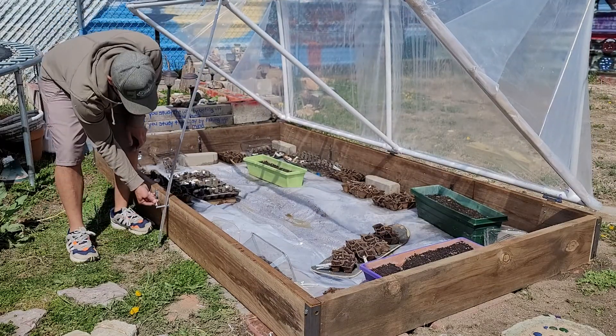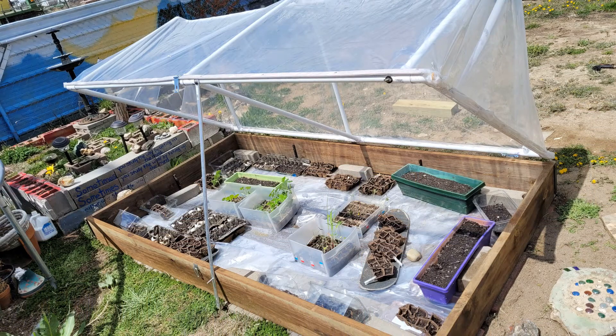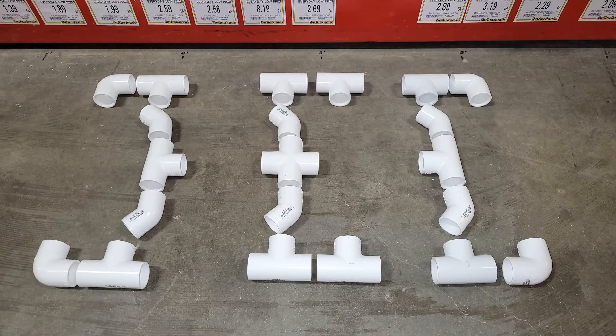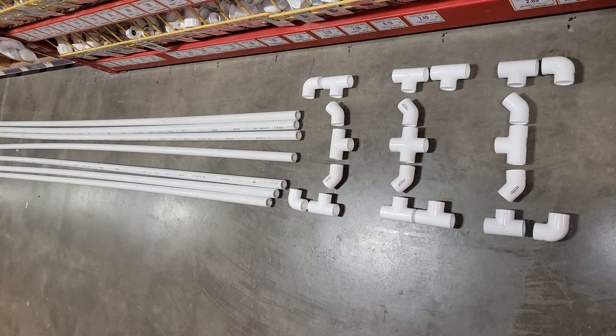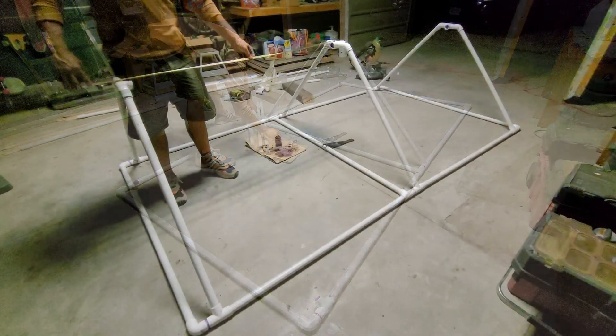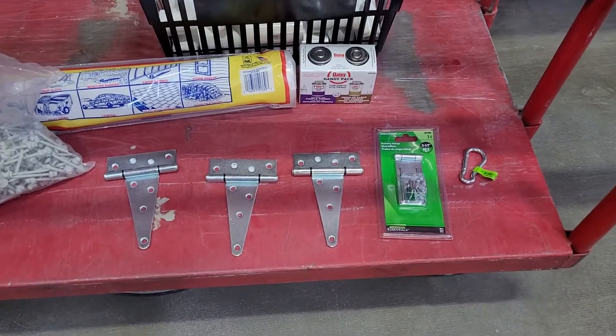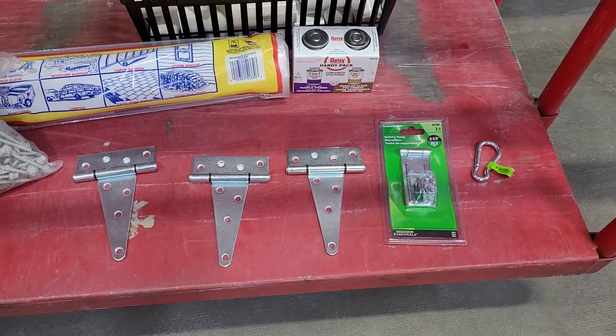This greenhouse tent is fairly easy to make once you understand the basics of how it assembles. It's made out of white PVC pipe for the frame and 4mm clear plastic for the cover. The length of this tent frame can be custom made to whatever length you choose, and the width can range anywhere from 2 to 8 feet wide, but the height will vary depending on the width of the frame. The greenhouse tent I'm building today measures at approximately 9 feet long by 5.5 feet wide by 30 inches tall. I will list all the materials used to build this in the video description down below, and here is a quick look at most of the materials I used for this build.